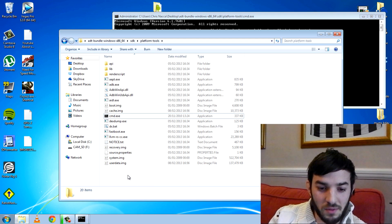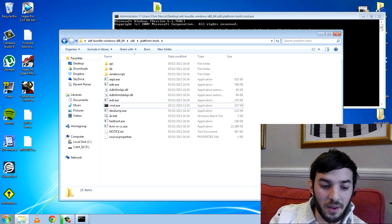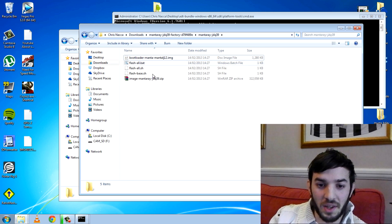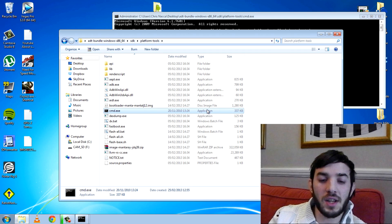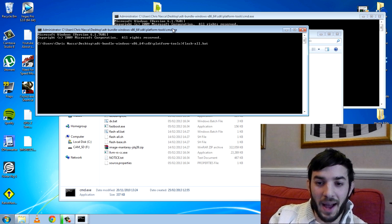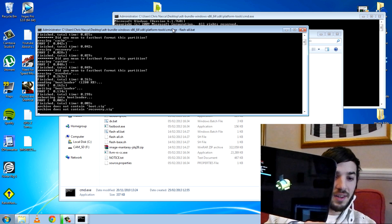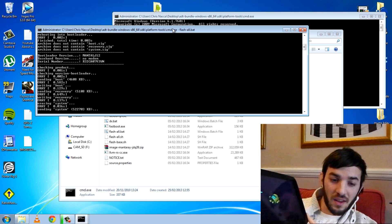Now what I want to show you is how to flash them all at once. I'm going to delete these individual files, go into my downloads, and copy and paste the whole stock image package for 4.2.2 into my platform tools. All you need to do to flash the whole image instead of separate files is write 'flash-all.bat'. There you go — off it goes; it's now going to flash the whole image. You can see some stuff is restarting and doing things here. You just have to wait for it to complete.